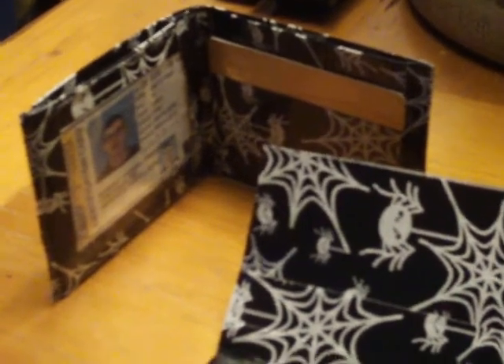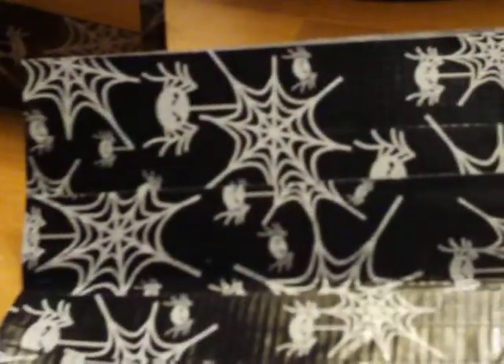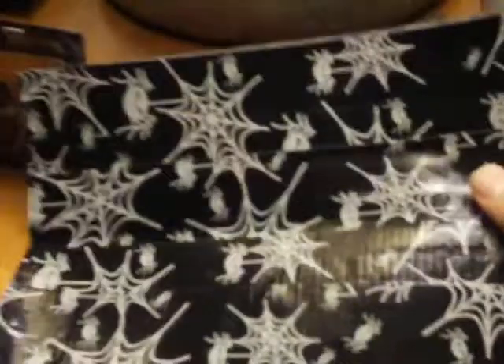Hey everybody, this is the do-it-yourself duct tape wallet. As you can see here, this is my pattern — it's glow-in-the-dark. This is the beginning piece; I basically made a piece of duct tape cloth. This is the finished product. As you can see, it's a bi-fold.